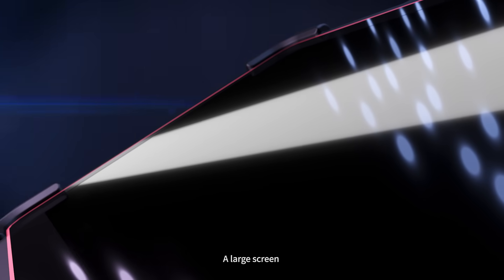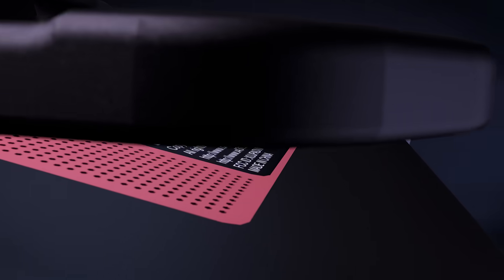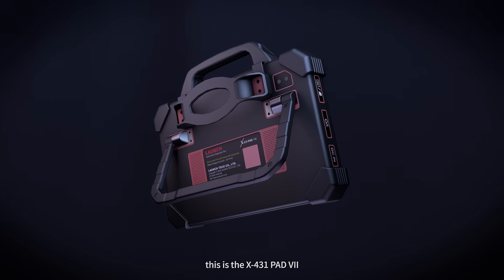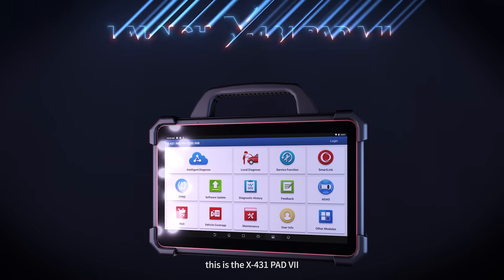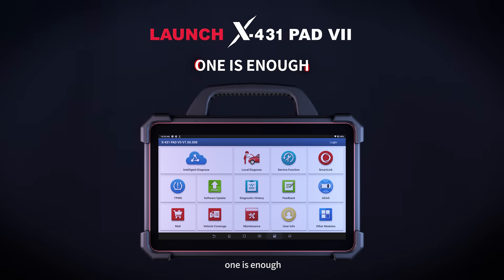A large screen, advanced diagnostic functions, and SmartLink remote diagnosis. This is the X431 Pad 7, an intelligent diagnostic tool. One is enough.